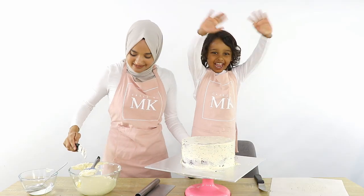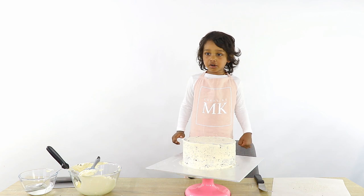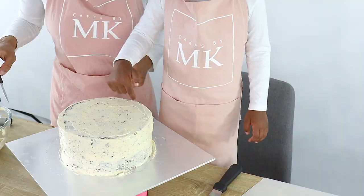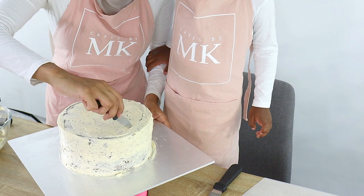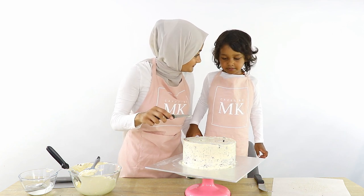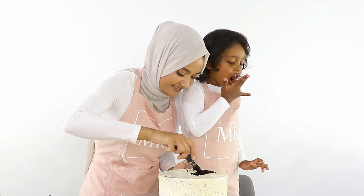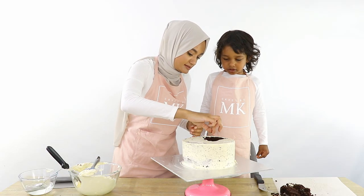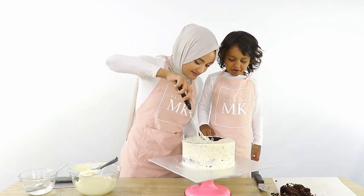Once we finish the crumb coat, we're gonna put volcanoes in there. We're going to get a knife — but Yahia can't hold it because knives are dangerous. How should we make our sea? I'm just going to cut and make a shape, and you tell me whether you're happy with it. This can be our sea and then we're gonna put all the animals around it. Now we're gonna cover the inside with more buttercream, and then we're gonna put water in it.